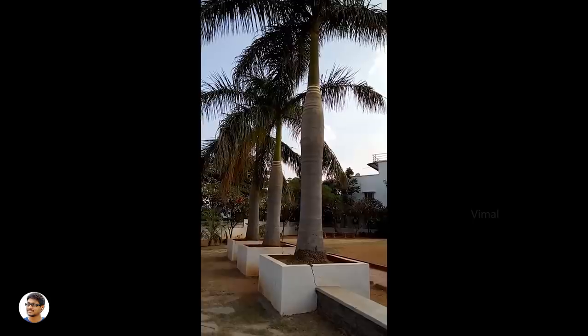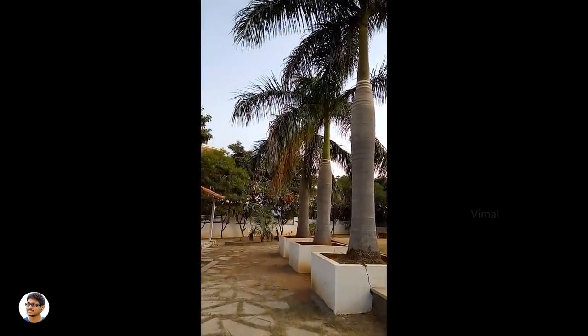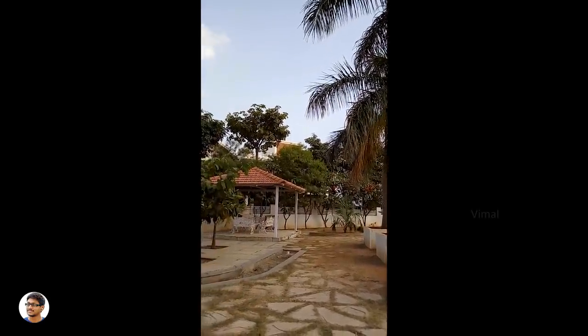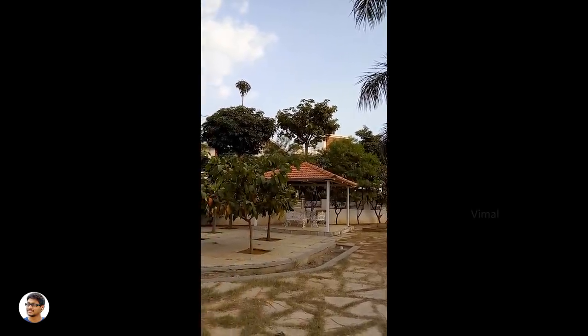Now let me show you some video samples shot on this camera. It shoots videos only in 720p at 30fps, and that too only in vertical mode. The quality was okay for watching on small displays like your phone, but I didn't understand why the company limited the resolution to only 720p — they should have at least given 1080p support. Have a look at this clip.